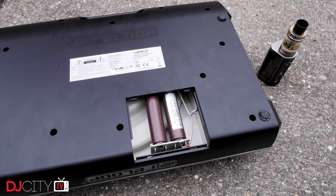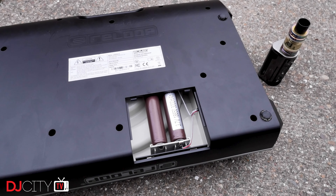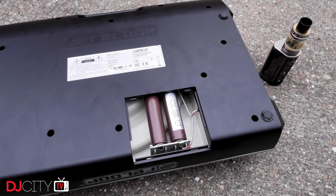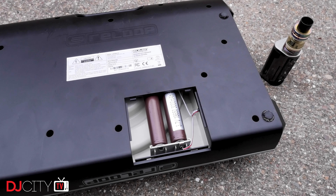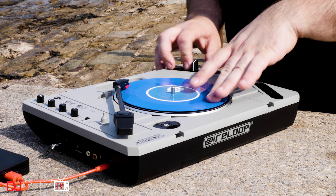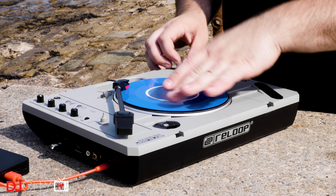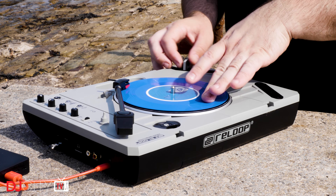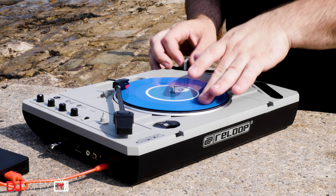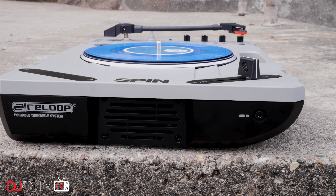That's not all though — the battery compartment on the bottom has space for a pair of rechargeable 18650 batteries. You may not be familiar with those, but they're high-power lithium-ion cells widely used in vape devices, so easy to get hold of — I had a few knocking around to test with. Even better is that plugging the SPIN into a wall charger or power bank actually charges those 18650s. I'm sure some people would have preferred a built-in battery, which the SPIN doesn't have, but I really like the way Reloop have done this — you can carry a couple of power banks or spare 18650s and never run out of juice.